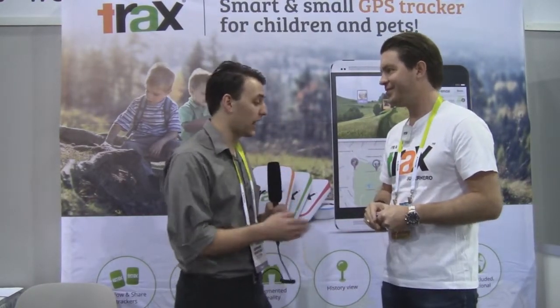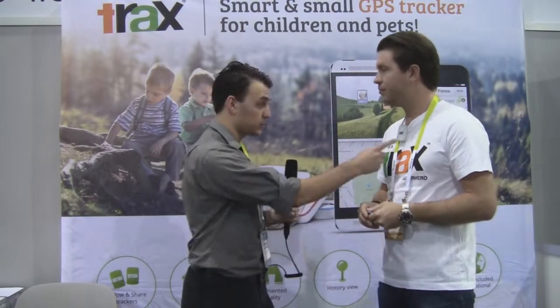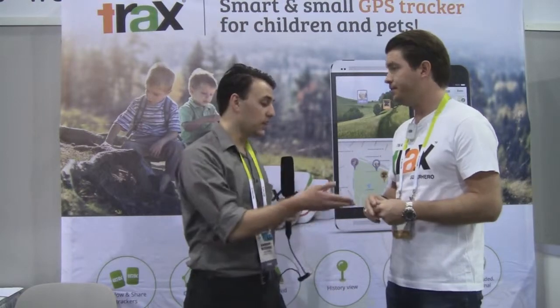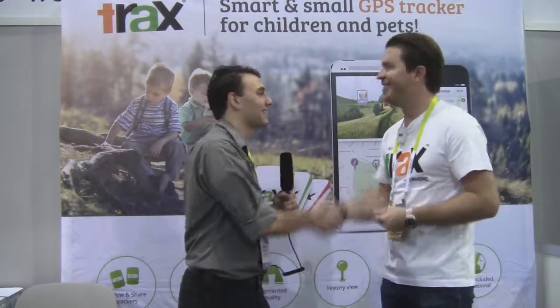We certainly look forward to seeing what you guys have in the lineup. The main Trax is available now — you can buy it on Amazon or through our website. The Mini and the Pin are expected to be released by the end of this year. Thank you so much for taking the time with us. Much appreciated. Nice to meet you.